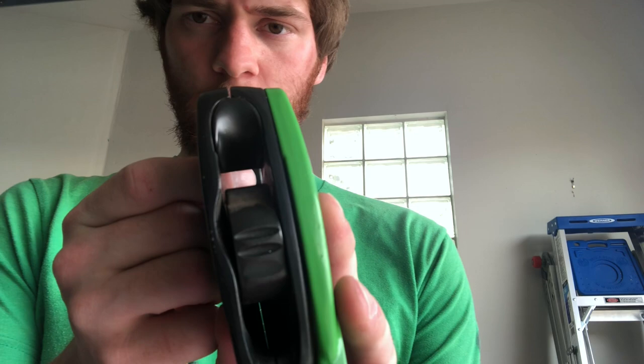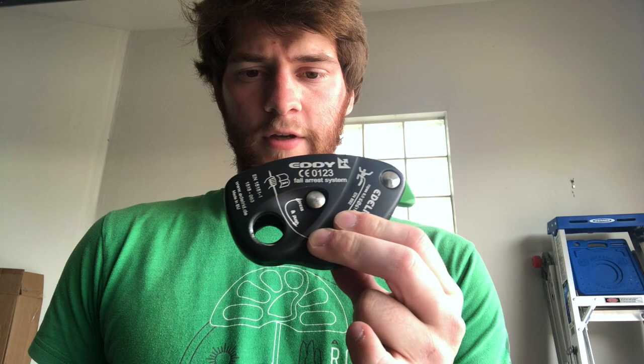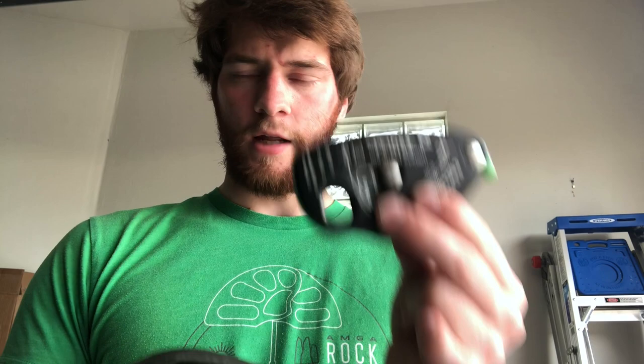First, let's talk about some specs. This is a single-rope mechanical assist belay device. It's good for ropes from 9.0 to 11mm, which is actually a pretty big range. It'll run you about $130 off of Edelrid's website, last time I checked. Since this is a mechanical brake-assist device for single-rope use, I brought out the Petzl Grigri to compare it with, since everyone's used that at one point, and this is kind of Edelrid's version of the Grigri.